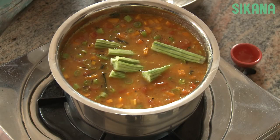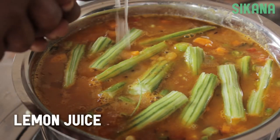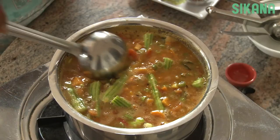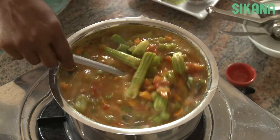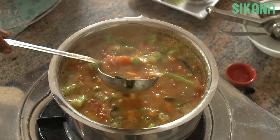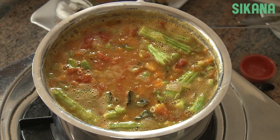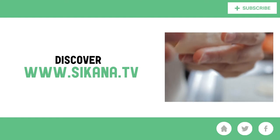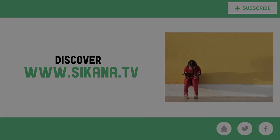Add the drumsticks and stir well. This dish is served hot with idli, dosa, or uttapam. Thank you.